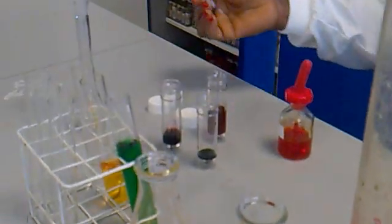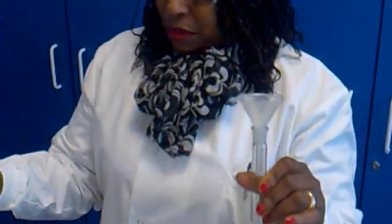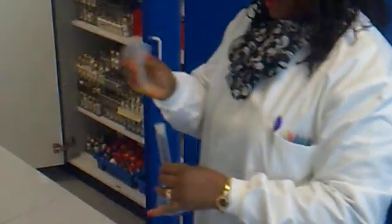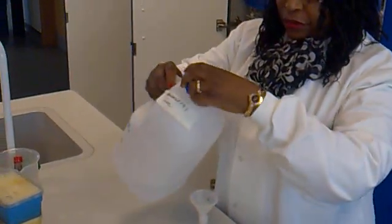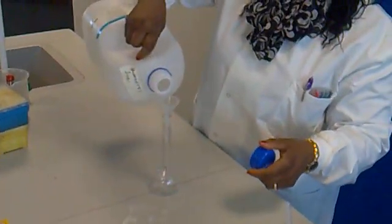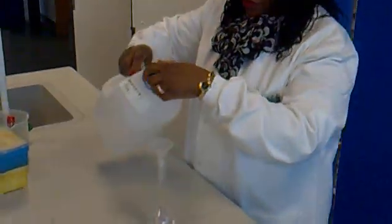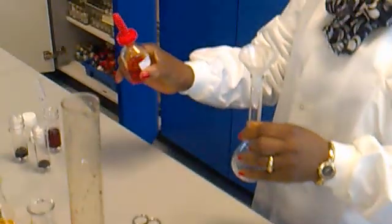Now, the next one is the funnel with the volumetric flask. What we do is get some distilled water and put it in the funnel. Then you put the methyl orange in the flask.